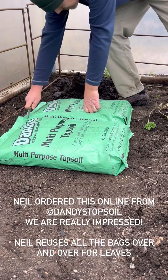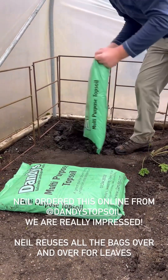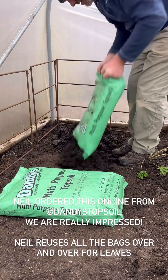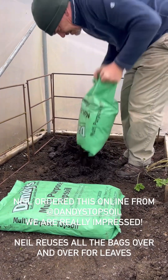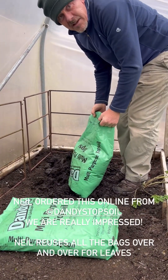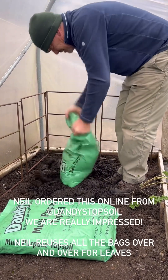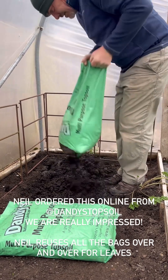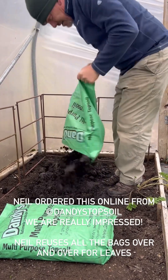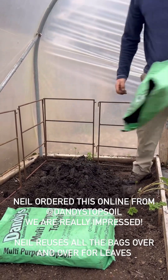I bet it smells good too. I'm trying to keep the bags for leaves — we use and recycle. At least the soil has been aerated now.